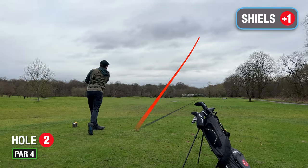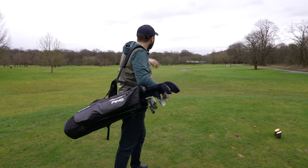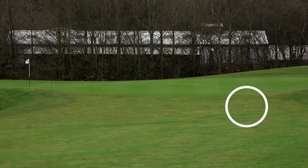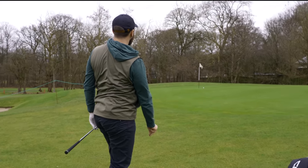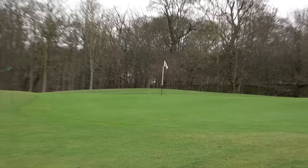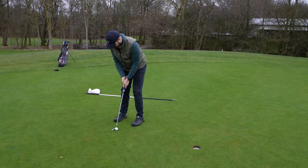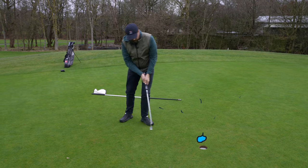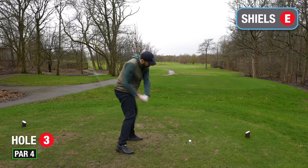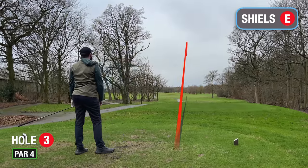Second tee shot with that driver — pretty good result again. It almost headed towards the green being a bit downwind but I don't think it got there; should be near the front anyway. That was a bit nice — come on for birdie! Go back to level par. Very nice. I think I'm the best driver on the planet at the moment.